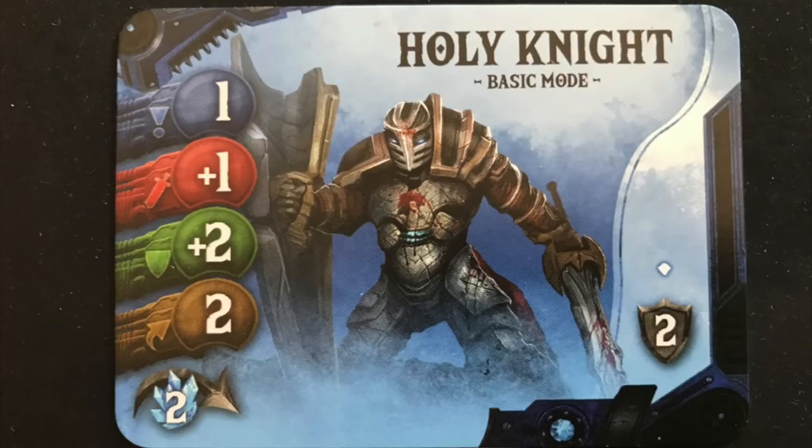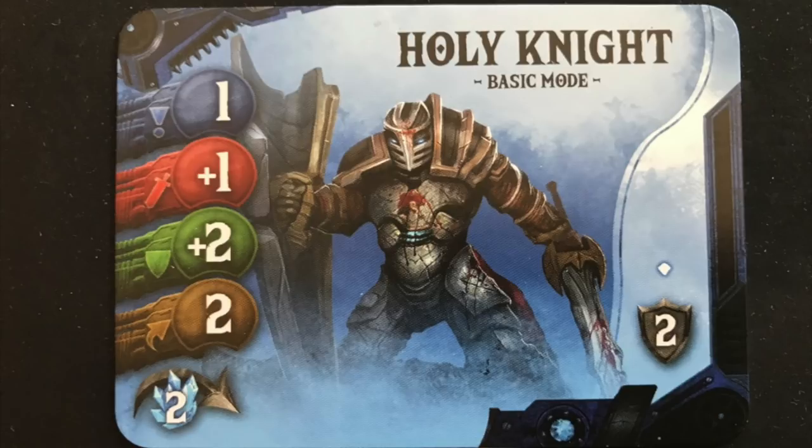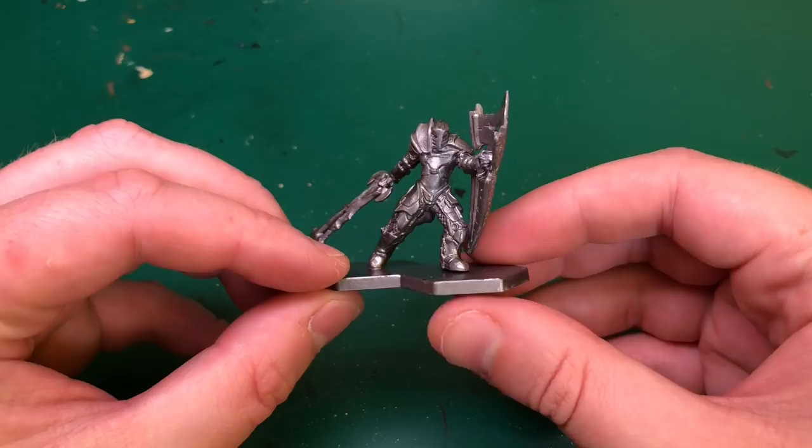Hey everyone, welcome to Watch It Paint. In this video we're going to be painting a Holy Knight. This is from Edge: Dawnfall by Awaken Realms — they sent this model and a couple of others from the game when they sent me those prototypes for Nemesis. I thought I'd finally get around to painting them because I've seen a bunch of you have got this game now, so I thought a tutorial is the right time.